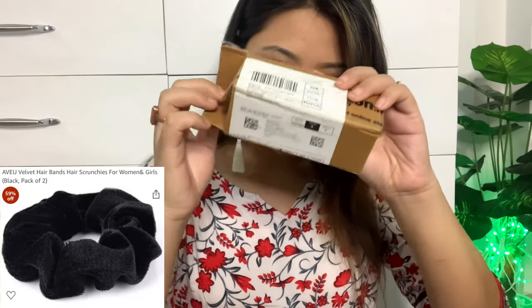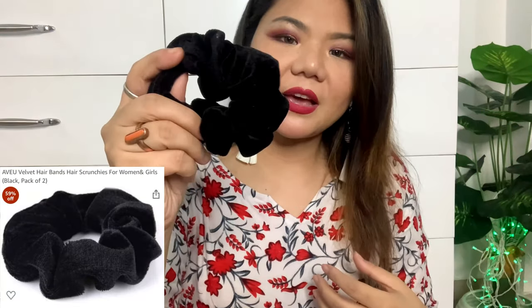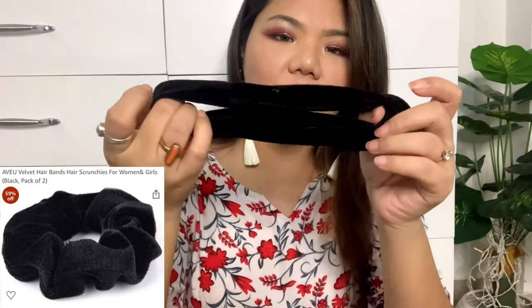The next item I purchased came in a box — it is Aview Velvet Hair Scrunchies. These are velvet hair scrunchies that are very expandable and very soft. They come in two pieces and the actual price is Rs.399, but I purchased them for only Rs.165. In the market you get scrunchies for 10 or 20 rupees, but the quality is not comparable.